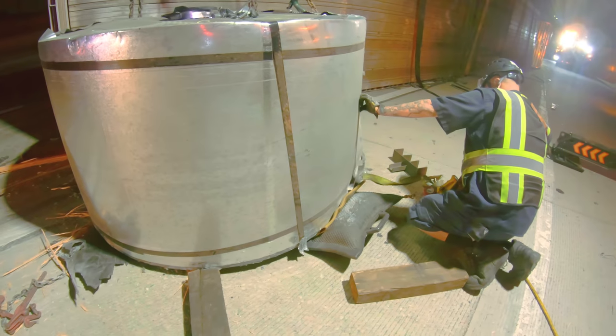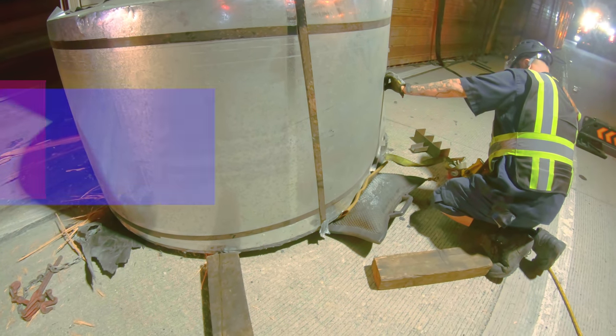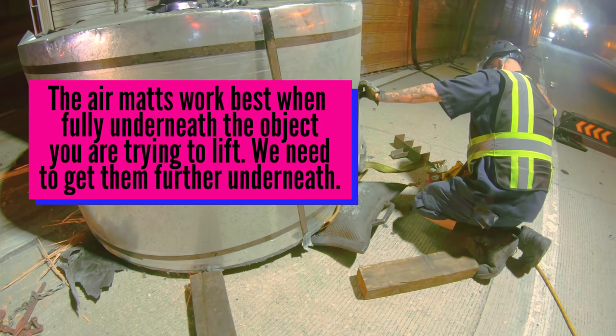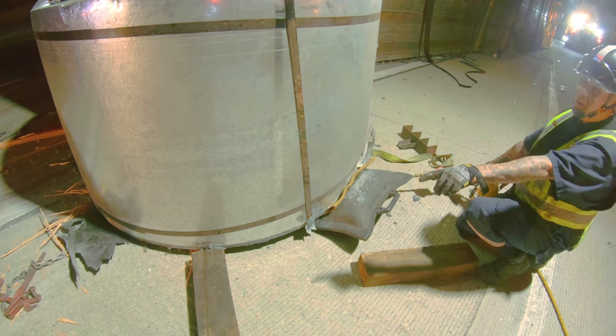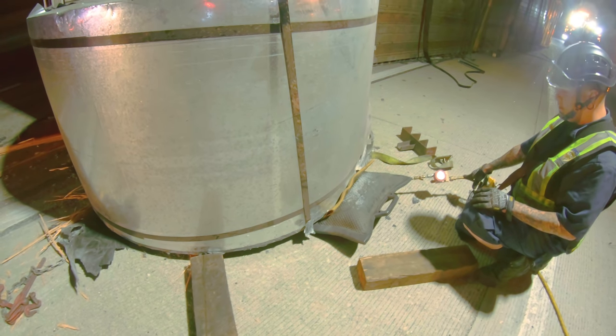There you go. Working great. It's moving on this side — yeah that's it. We gotta make sure to put those binders in there. Maxed out? We'll put the binders and go deeper.